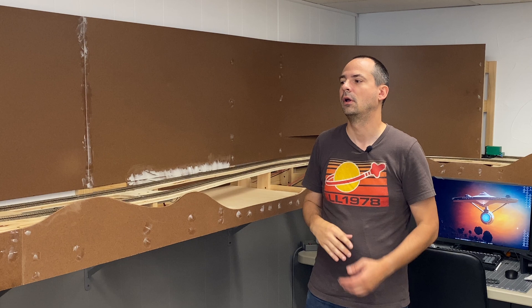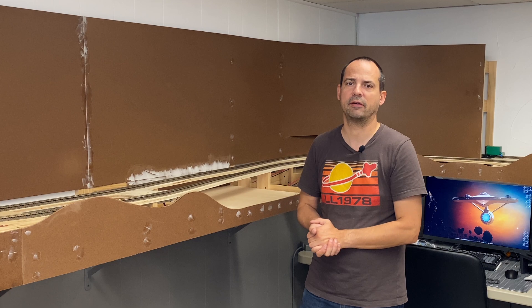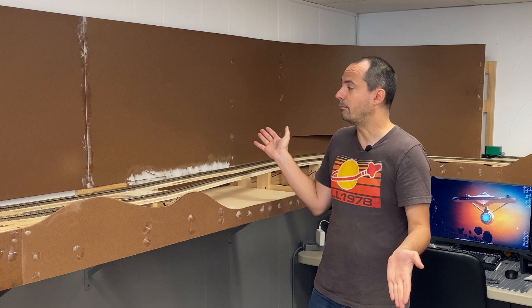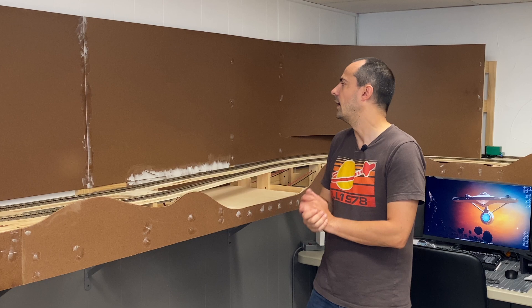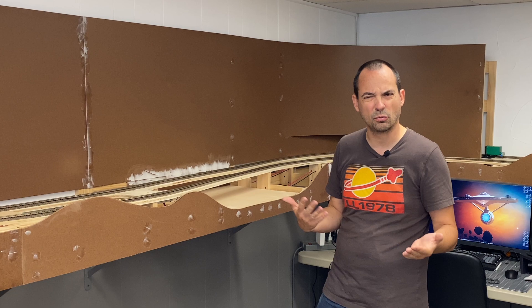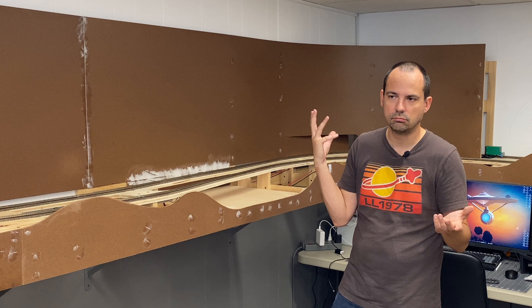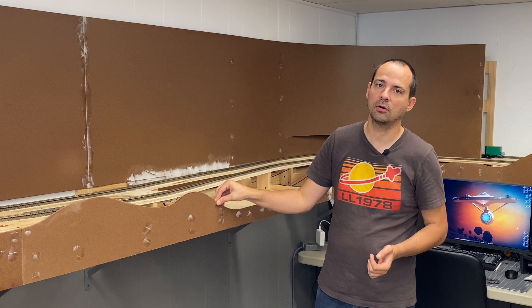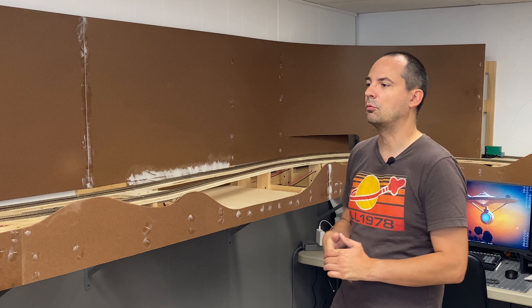I'm not a master model railroader — I have my way of doing things and other people do things slightly differently. I recommend looking around and seeing what everyone's doing before you start on it yourself. My technique is pretty simple and straightforward. I use one-eighth inch hardboard. This is the kind of stuff you can buy at Lowe's or Menards. It's fairly cheap — I think they use it for walls in basements. It's like a really thin composite wood-type board. Because it's so thin, it's really easy to bend, so you can get really nice smooth curves.